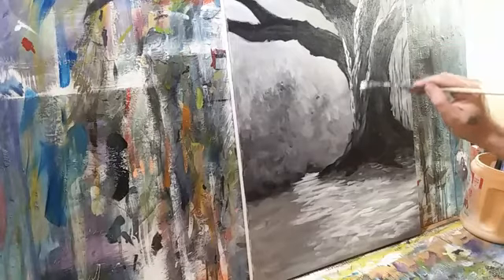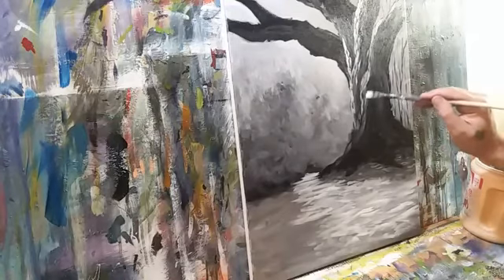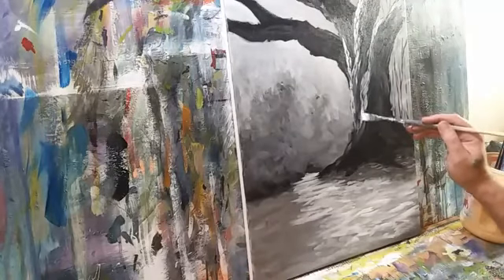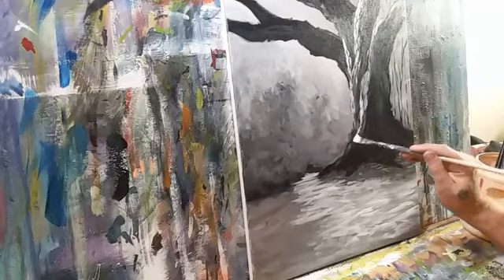This old tree has stood through some big storms, and it has bent but it is not broken — kind of like a lot of us, right? We endure the storm, it shapes us, but we still stand.